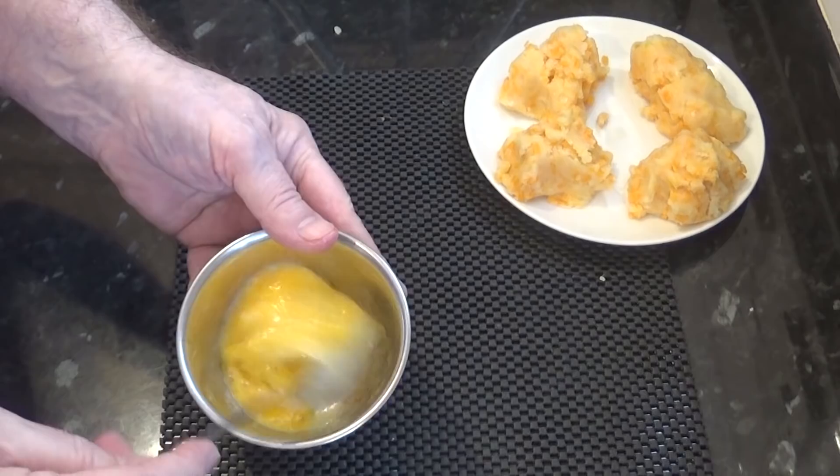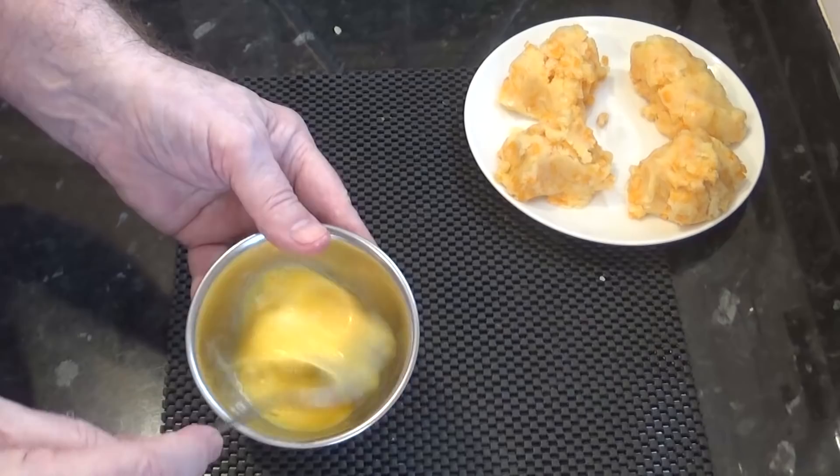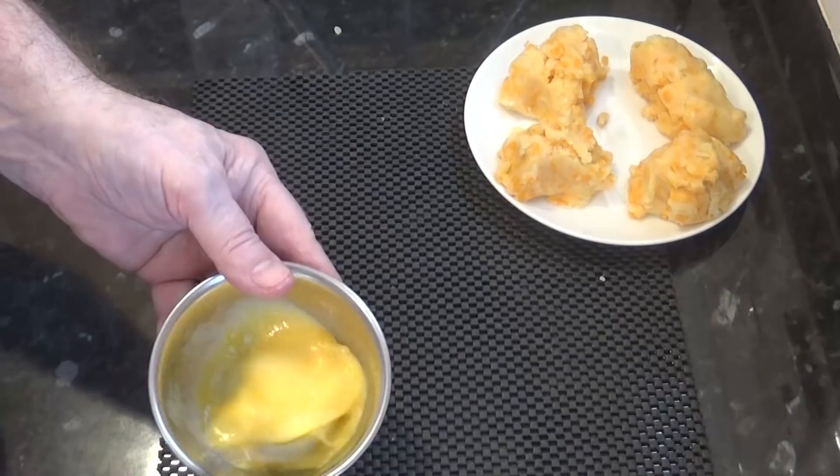When you beat the egg, make sure it's well beaten so the egg is nice and loose and runny. You can even add a dash of milk if you want — about a thimble full is the best way I can describe it — because the white of the egg and the yolk must be thoroughly mixed together to make a good egg wash.